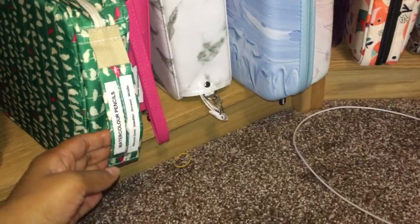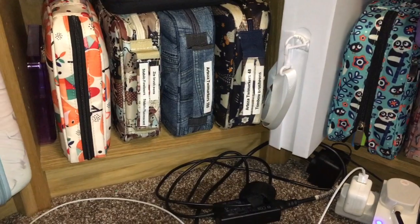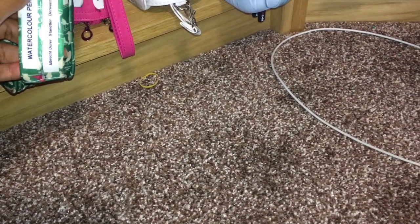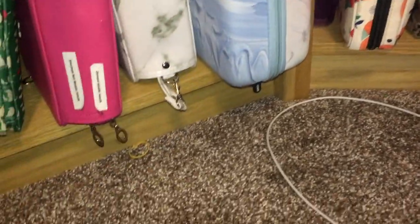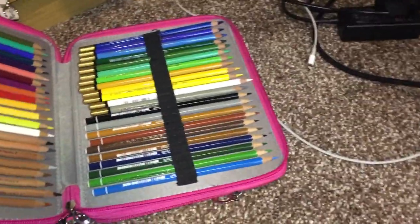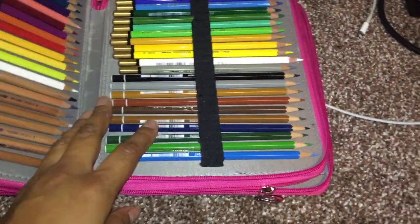Here I have my watercolor pencils — you can see some of my pencil cases got labeled, though some labels fell off. Watercolor pencils in here: different types — Albrecht Dürer, Staedtler, Derwent Metallic. If you want to see them I have a separate video on my watercolor pencil collection. And this one stores some Bruynzeel pencils, some Stabilo pencils, and some Caran d'Ache watercolor pencils.